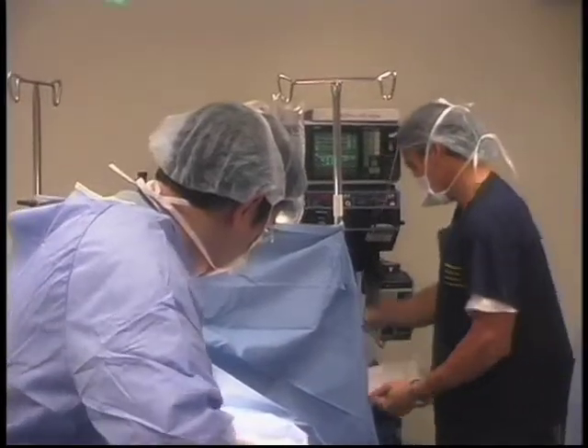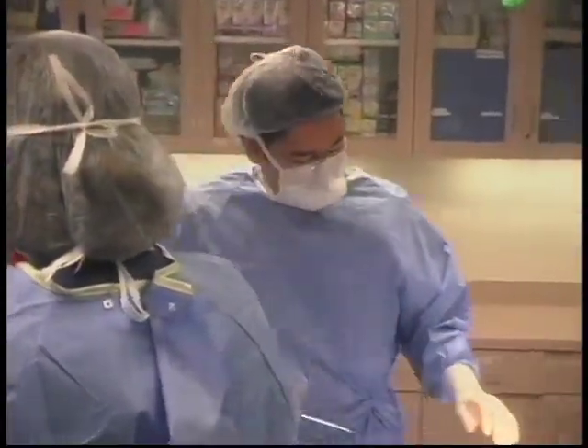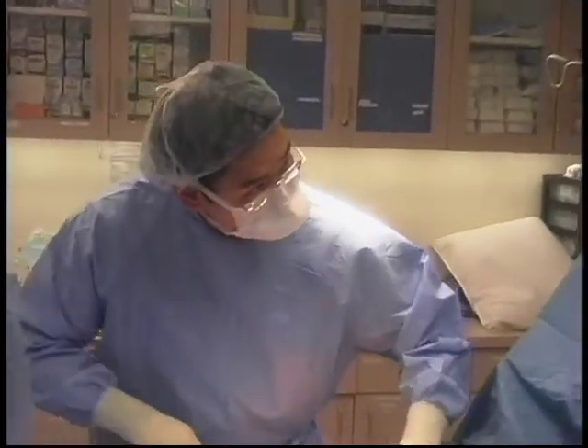Once the patient is put to sleep, the patient's prepped, we make the whole environment sterile, the whole body's prepped. And then after that, once the actual procedure starts, the surgery itself will probably only take 40 minutes.